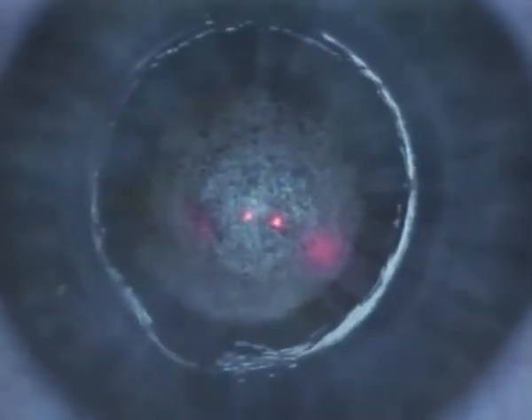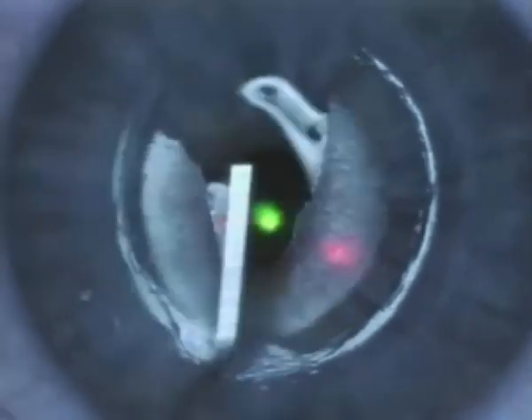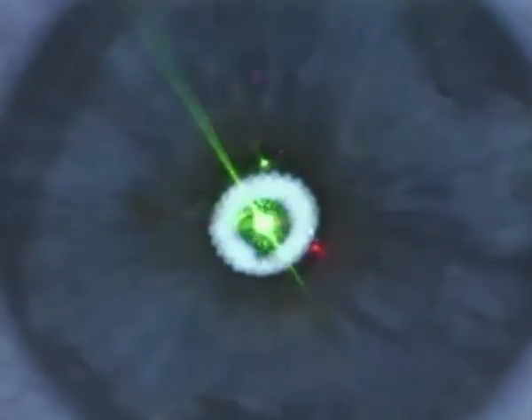We now place cooled BSS onto the cornea. We're trying to wash out all of the inflammatory components and inflammatory mediators that were released by breaking up cells during the ablation.